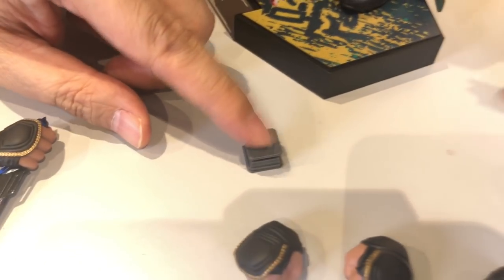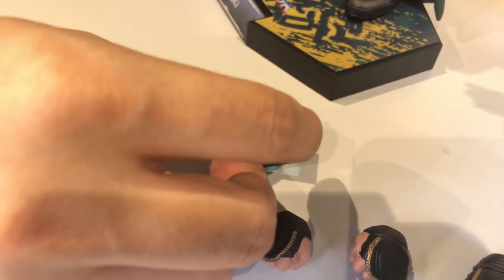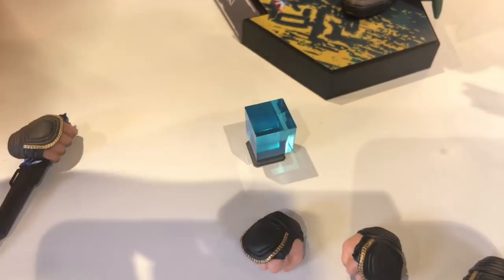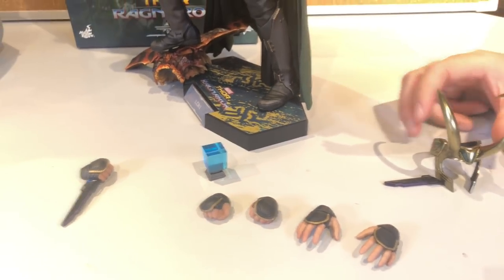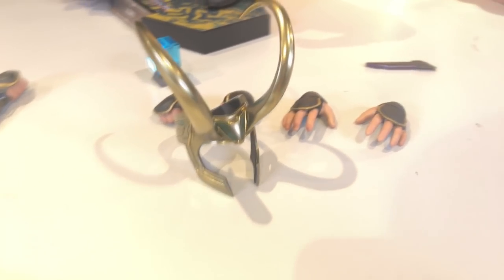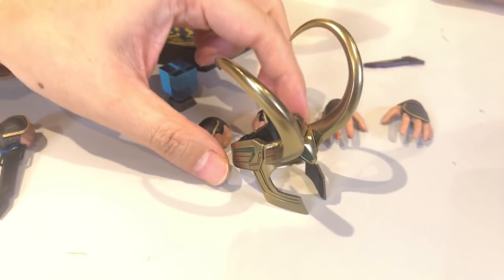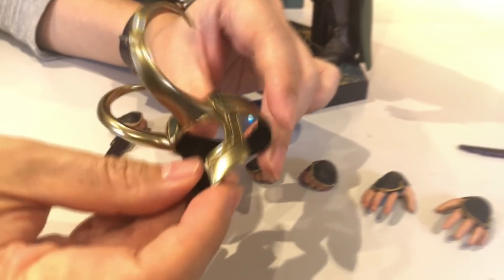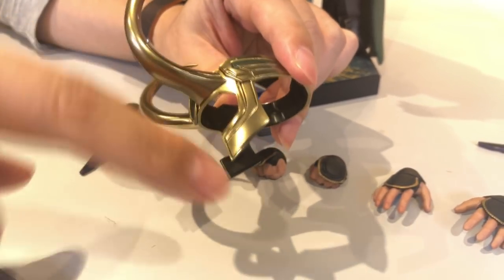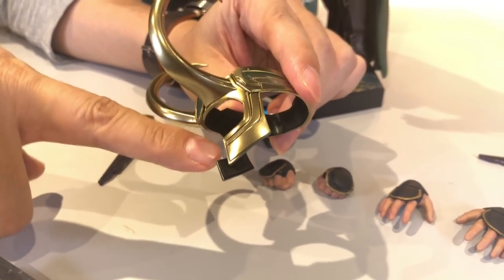Is this a stand? Yes, this is the base or stand for the Tesseract — to put the cube on. Maybe that's how they displayed it in Odin's treasure room. And this is probably the best plastic accessory part — the horns. I like to call this a face guard. You can see inside they actually have some protective foam being taped on.